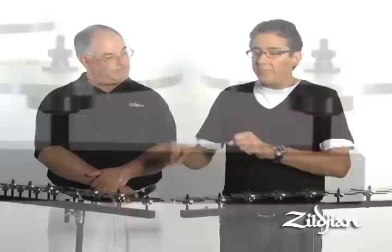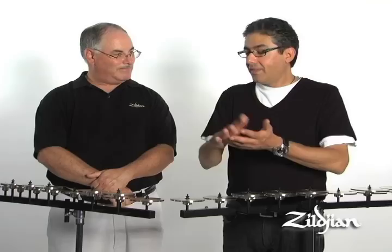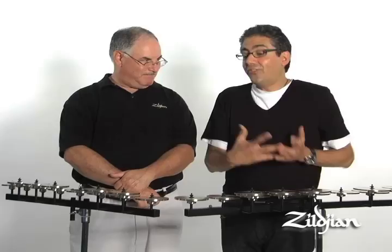Sometimes I'll take a few notes off and carry them in my stick case, and oftentimes I'm digging through my stick case trying to figure out what note is what. So it's nice that the note name is on both sides.